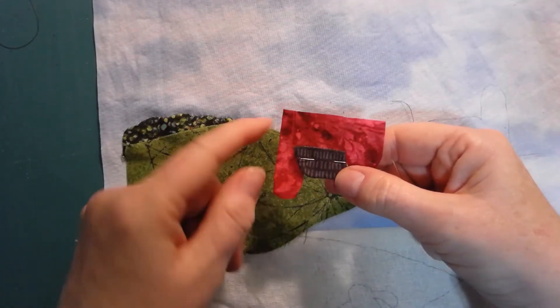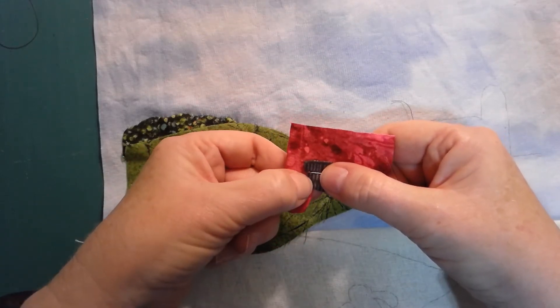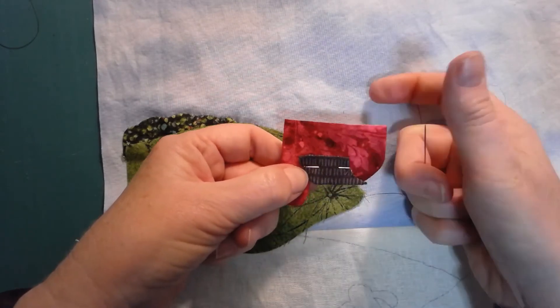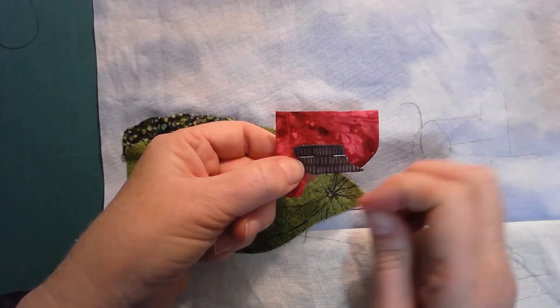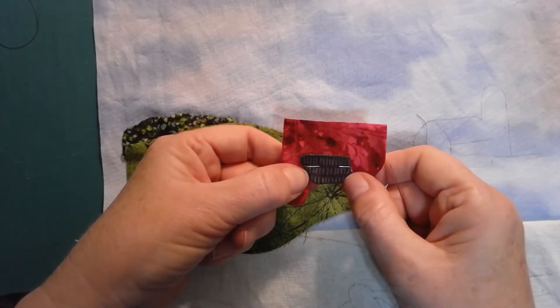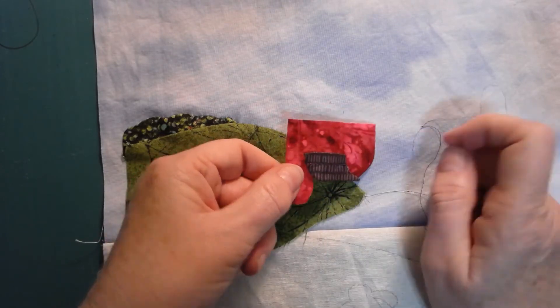I'm going to stitch around this part and come back up to the top. Once I have it there I'm just going to stop. I'm actually not going to cut my thread at that point because I can use that same thread to attach this to the background fabric. I'll show you how I do that after I finish stitching the rest of the roof.